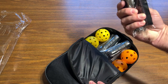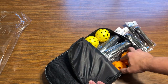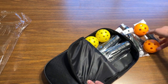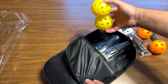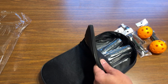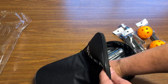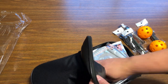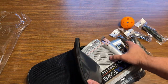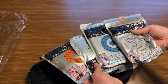Right off the bat we've got four extra grips, two indoor balls, two outdoor balls. We'll get to the paddles in a minute. They also included four cooling towels.